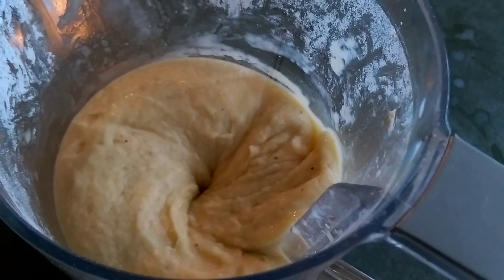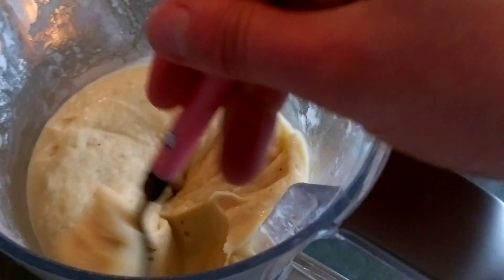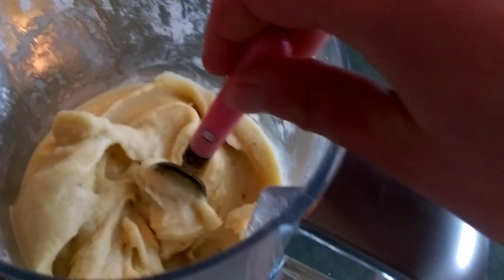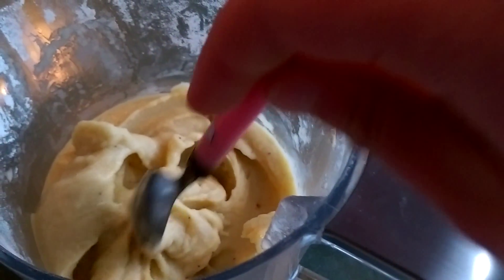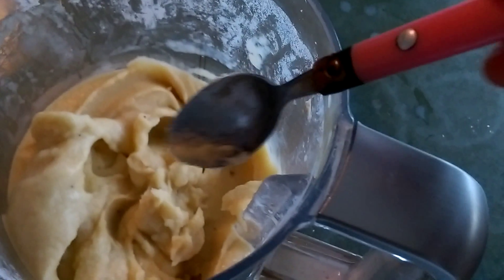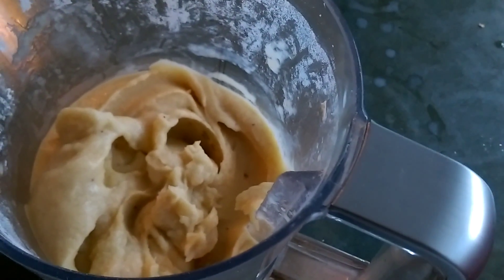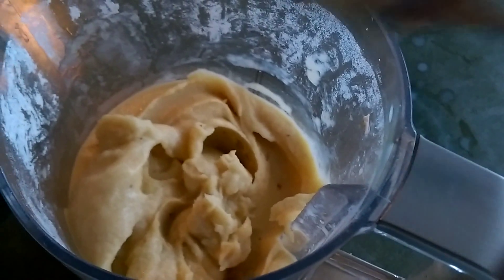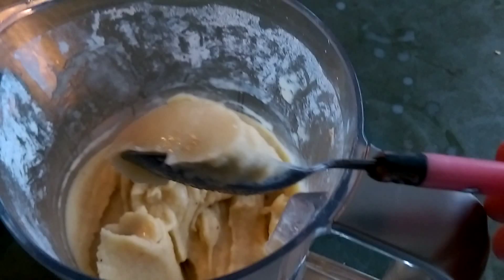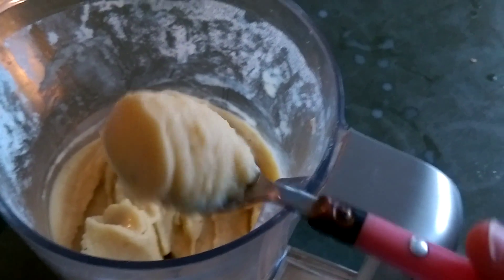Hey guys, it's Melissa from Kiwi Banana here and I've just made some banana mango ice cream. All you need to do is get some frozen fruit. If it's bananas you may want to break them up and then put them in a container. If your blender can hack it then you can shove them in the blender and blend them up. You may want to put some water in there or you could let the fruit defrost for a little bit if your blender can't quite hack it, and then you've literally got yourself some ice cream.